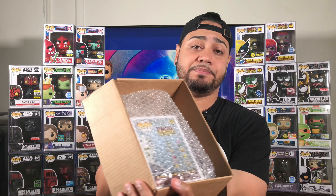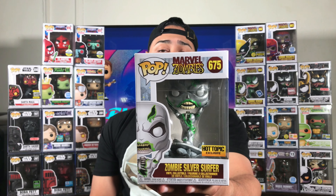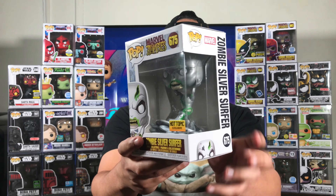So let's open this up. I hope it doesn't come in damaged because I've seen pictures of some of their pops coming in messed up. One positive thing — they didn't tape it up, it's just bubble wrap, but it's moving around. Not bad. Here he is — Marvel Zombies Silver Surfer number 675, Hot Topic exclusive. The box is in 9 out of 10 condition.